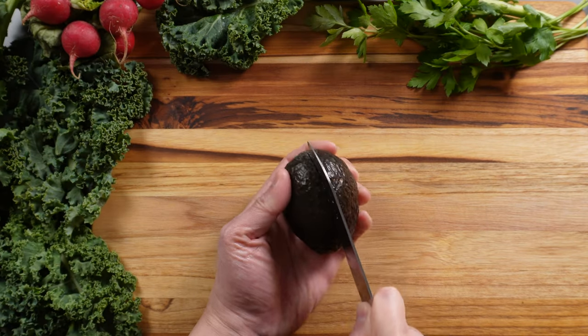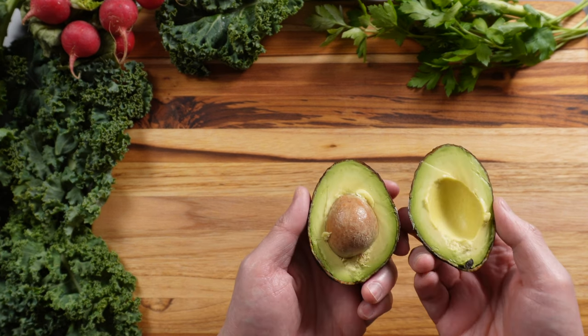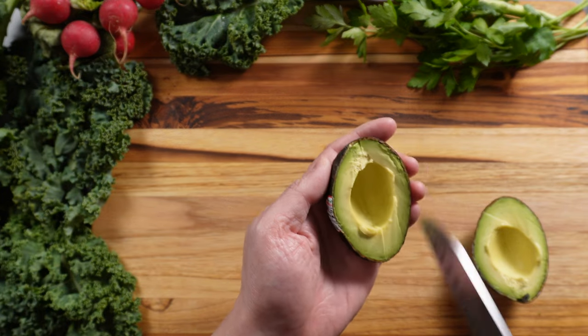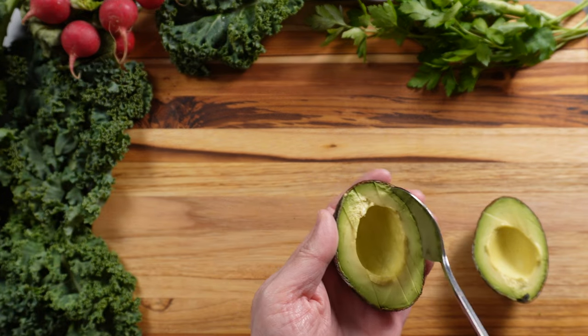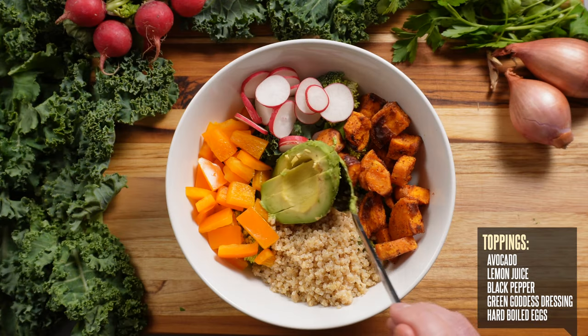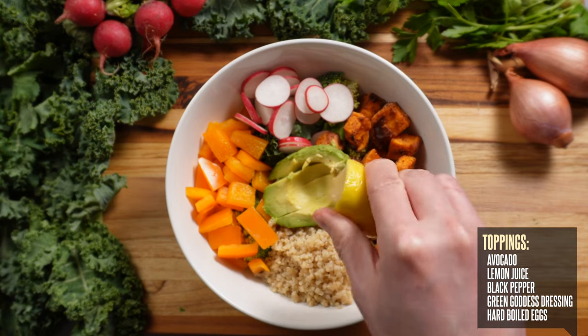Then I'm going to top it off with some avocado — because who doesn't love avocado? It's one of my favorite healthy fats that I love to mix into my bowls, because it helps keep me feeling fuller between meals and adds a really nice creamy texture. And then again for some added citrus, I'm giving my bowl a squeeze of lemon juice.